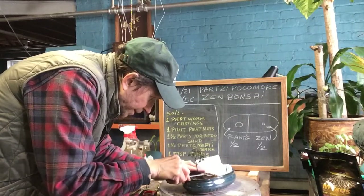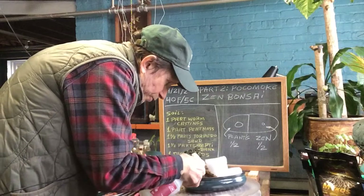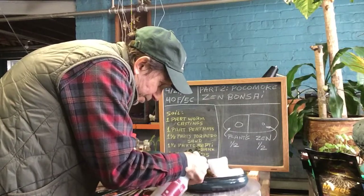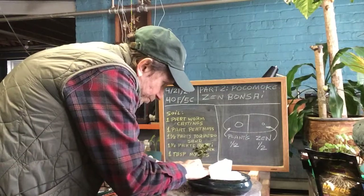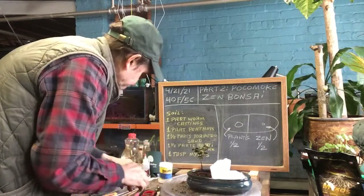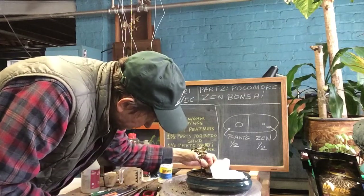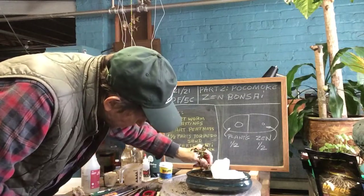I'm not gonna pile it up too high yet. I'm gonna wet this down because I want to see if I can put a rock in here, or a nice little house. I got a nice base to work with. I can use something like this — that'll be a little too big. Maybe a little house in the background.